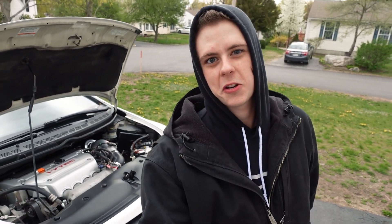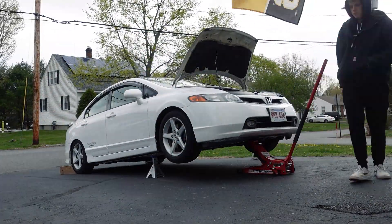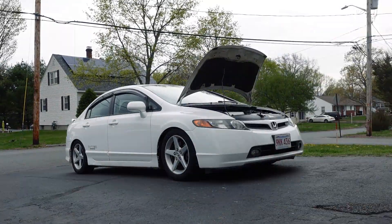Alright guys, the car is all done, we're ready to let it down and go for a test drive. That's how to install a front engine mount on an eighth generation Civic Si. Up next we're going to take it for a test drive and see if it fixed any of our issues. I'm hopeful — I don't know, we'll see what it does.